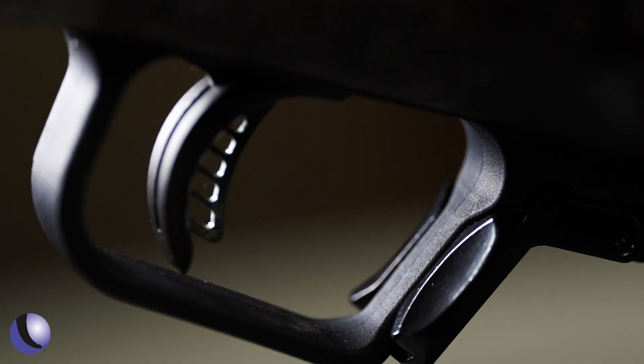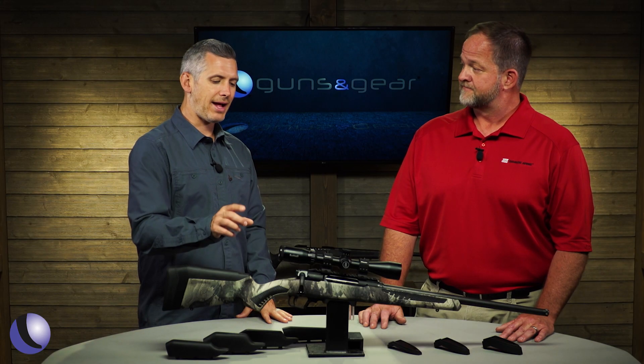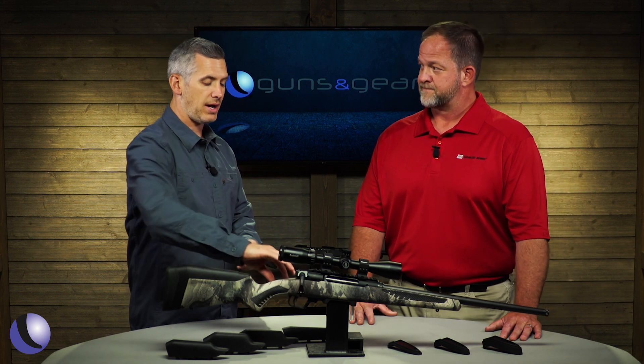This gun is also multi-caliber. So down the road, you might be able to buy a barrel and a different magazine and go from 300 Win Mag to 243. Another thing that adds to the customization is being able to swap the bolt over to the other side.